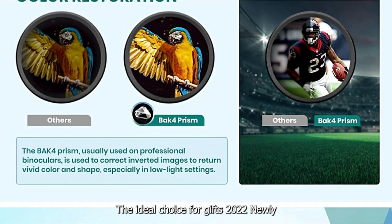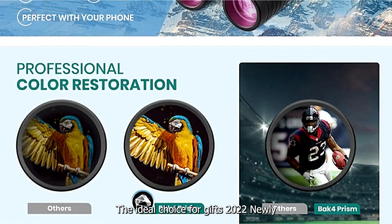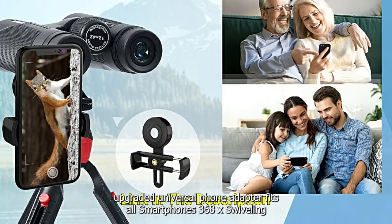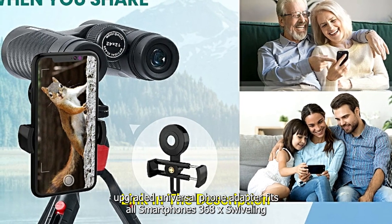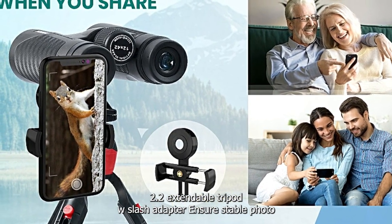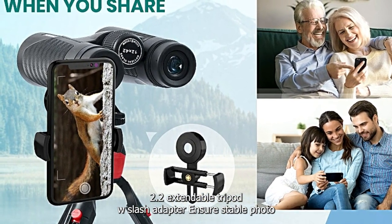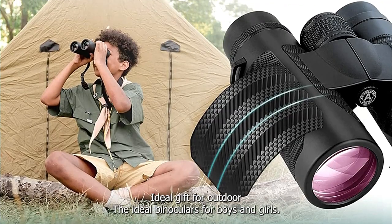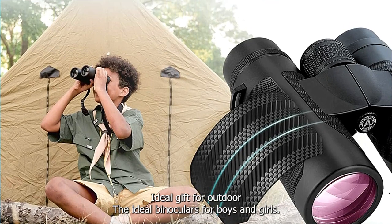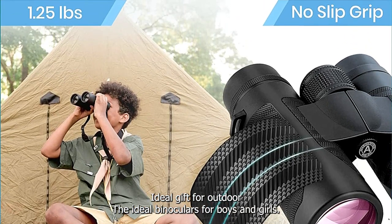Powerful camera function makes these binoculars the ideal choice for gifts. A 2022 newly upgraded universal phone adapter fits all smartphones. A 360-degree swivel and 2.2-inch extendable tripod with adapter ensures stable photo shooting. The ideal gift for Father's Day, Children's Day and outdoor activities — great binoculars for boys and girls.